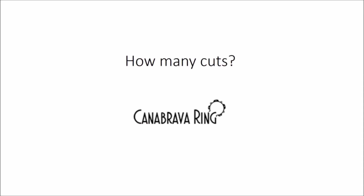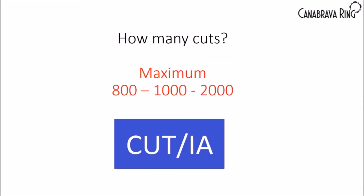How many cuts? That's another common doubt. Use the maximum setting. If your device has 1,000 cuts per minute, use 1,000. If it has 2,000, use 2,000. Always use the maximum number of cuts to cut the vitreous.